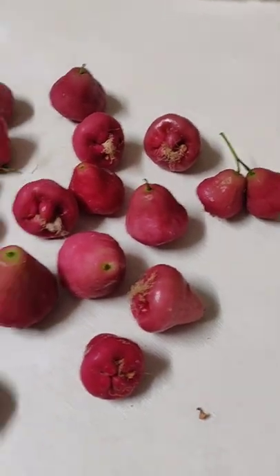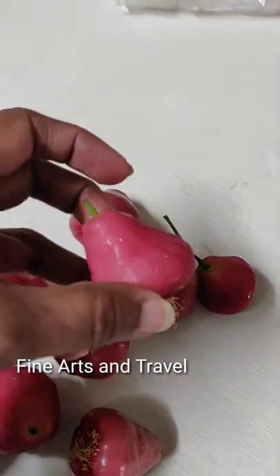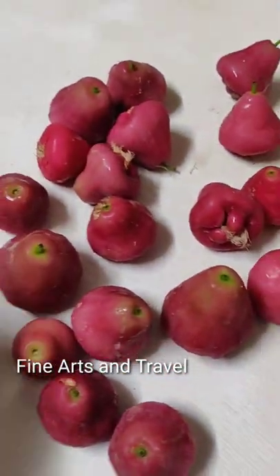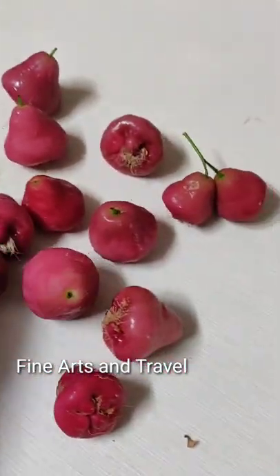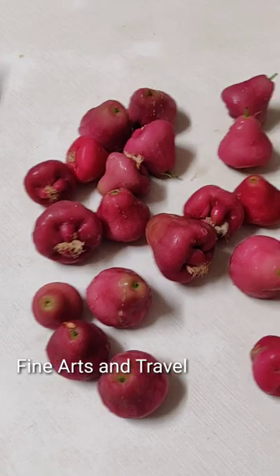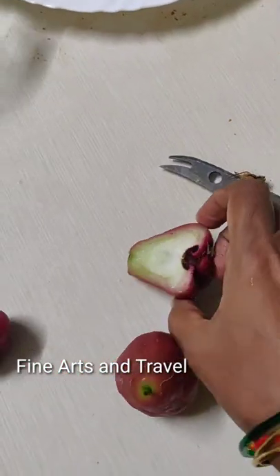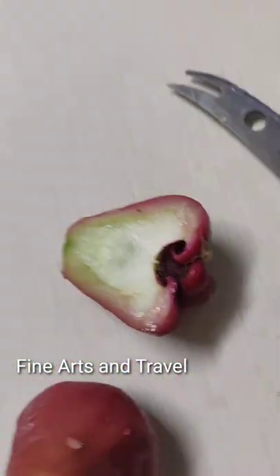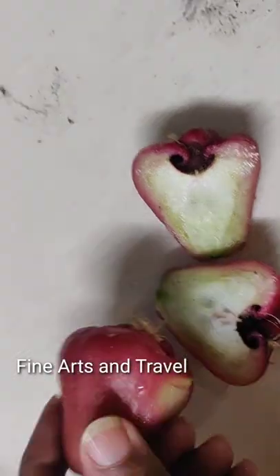Hello friends, welcome to my channel Fine Arts and Travel. You are seeing water apples — these are dark pink in color. They are slightly sweet in taste and have a special flavor. When you cut these water apples, inside it is white in color. They are crisp and juicy. I love this taste.